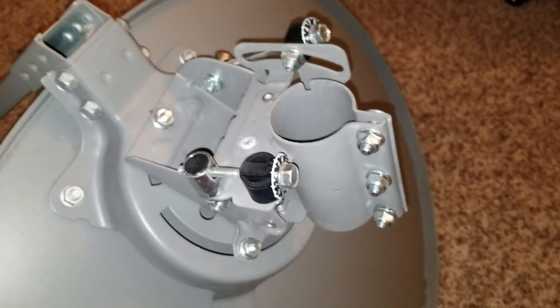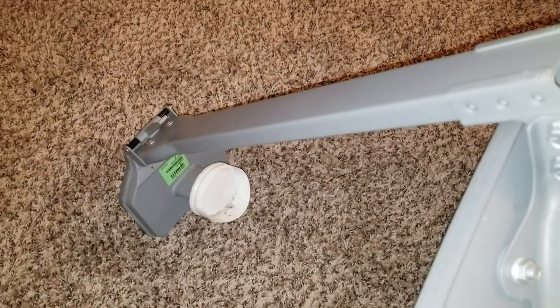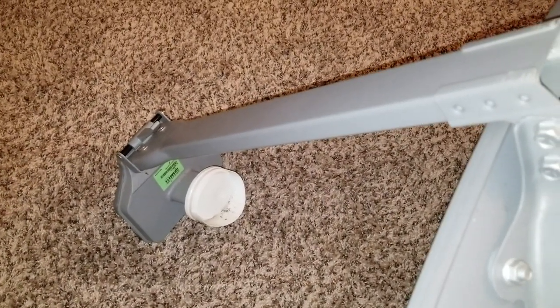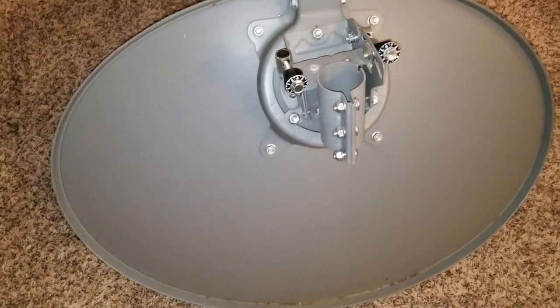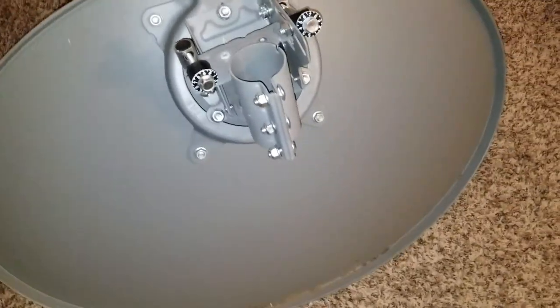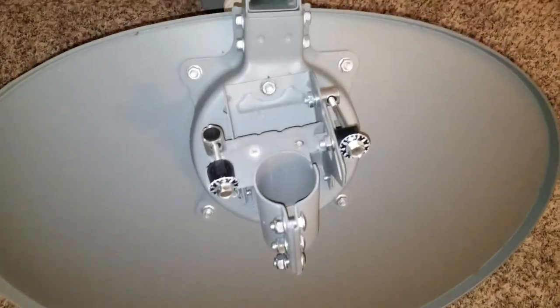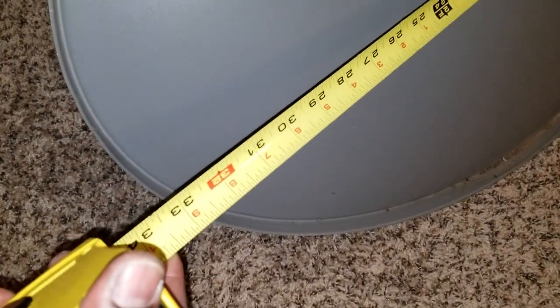I can play with these numbers a little bit and twist the tilt. What I'm going to be utilizing from these DirecTV satellites - I don't need this arm for the LNB. The dish itself is 33 inches wide by 23 inches. It's a pretty big dish - DirecTV calls it the Slimline. You can see with the tape measure, it's 33 inches.